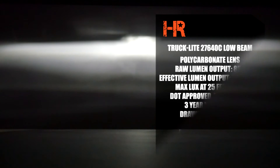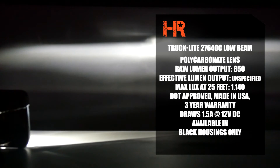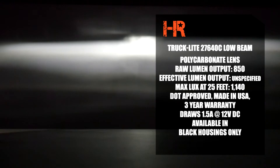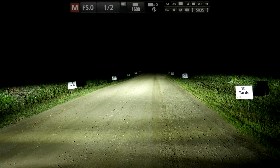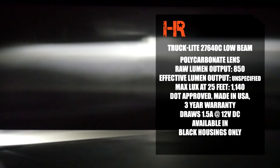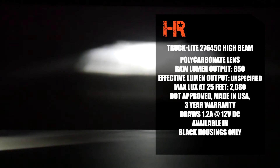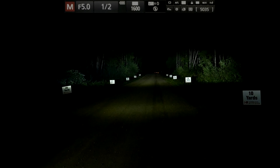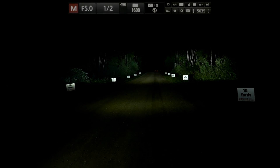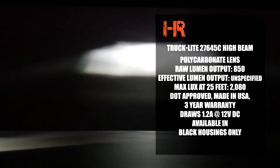The Truck-Lite low beam 4x6, part number 27640C, has a raw lumen output of 850. Effective lumen output is unspecified. We measured maximum lux at 25 feet of 1,140 lux. It's DOT approved, made in the USA, with a three-year warranty, draws only 1.5 amps at 12 volts DC, and is available in black housings only. The Truck-Lite 4x6 high beam, part number 27645C, also has a raw lumen output of 850 lumens per lamp with unspecified effective lumen output. We measured maximum lux at 25 feet of 2,080 lux per lamp. It's DOT approved, made in the USA, with a three-year warranty, draws 1.2 amps at 12 volts DC, and is available in black.